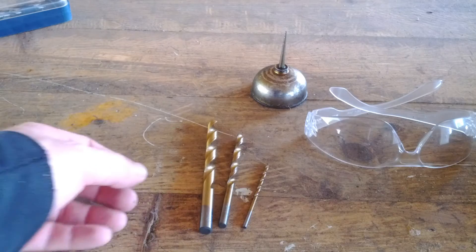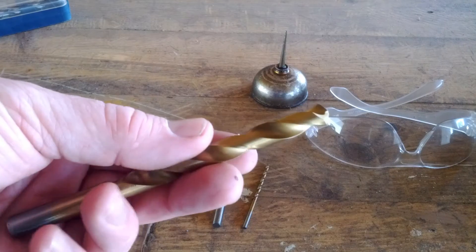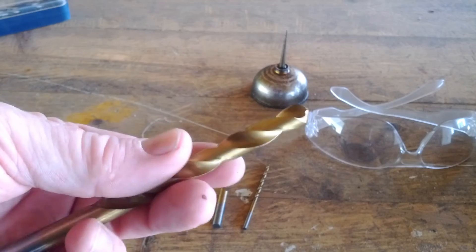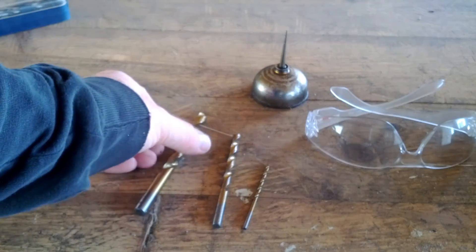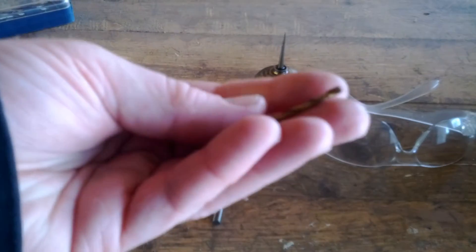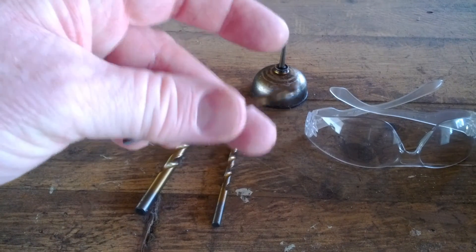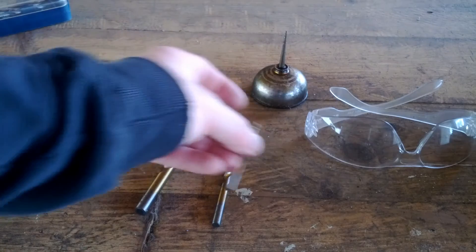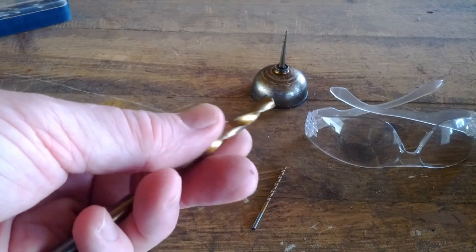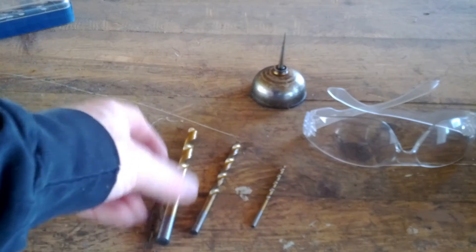These are the drill bits. This largest one is the size I want the hole to be in the end, but it would be hard and slow to go straight for that size. If you start with a small hole it's much more efficient — just pick the smallest drill bit that doesn't seem flimsy or like you're going to easily break it. That's the pilot hole bit. Then there's one in between the two. Using multiple bits like that is called step drilling. So those three are the bits we're going to use.